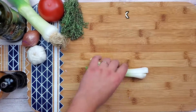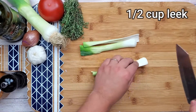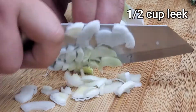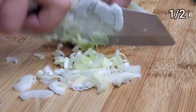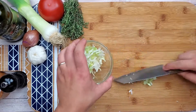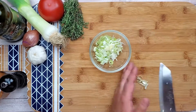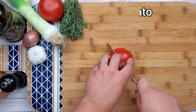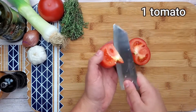I had some leek in the refrigerator so I decided to use it. You will need approximately half a cup of leek, then slice it small. Transfer to the bowl and wash it well because leek has a lot of sand. Take one stem tomato, make sure it's nice and ripe and dice it medium size.